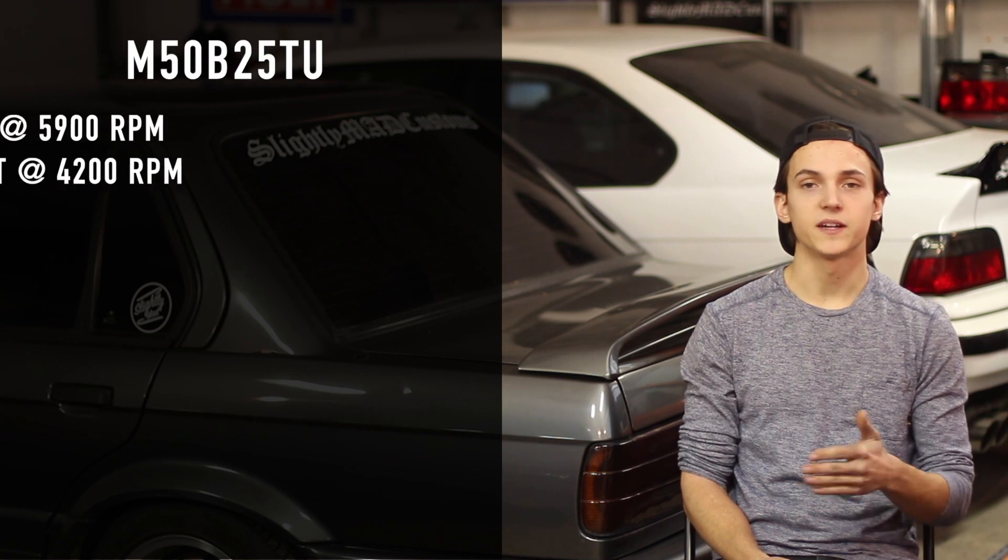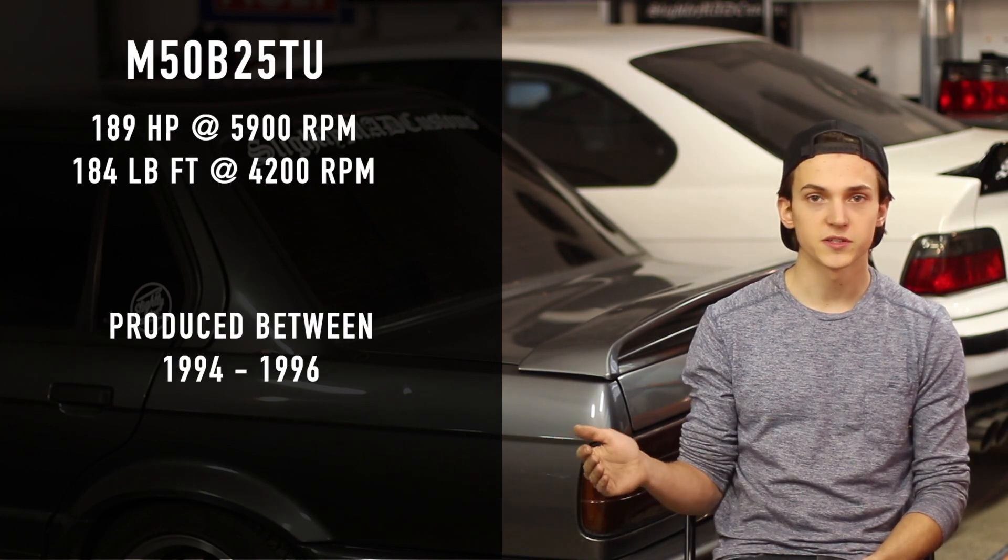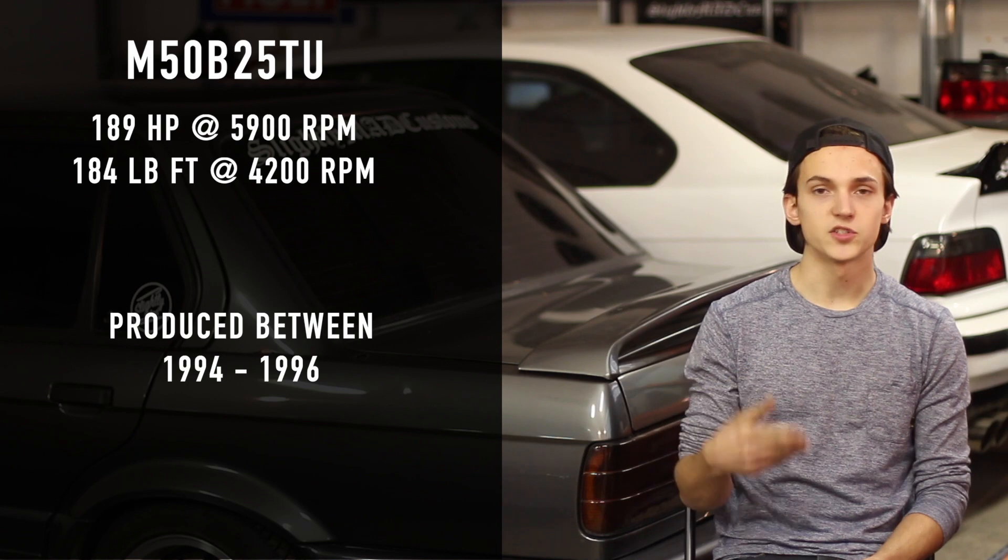My recommendation for an engine is an M50 B25 TU. It's the M50, so it's pre-emissions and a lot easier to bolt in. It's the 2.5 liter, which is the largest displacement for that generation, and it's the TU — technical update — which means it's going to come with a double vanos system, which just adds a little bit more power to it.